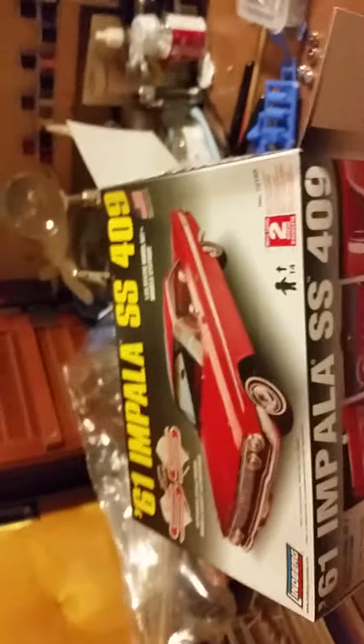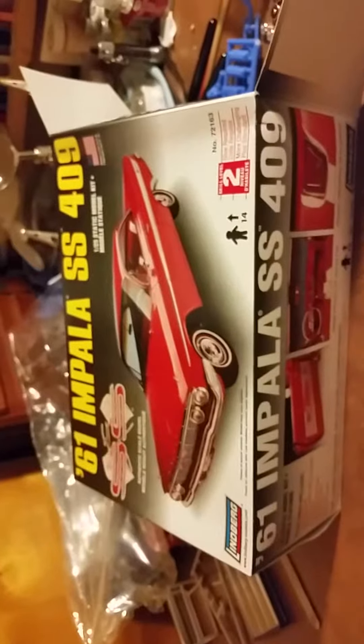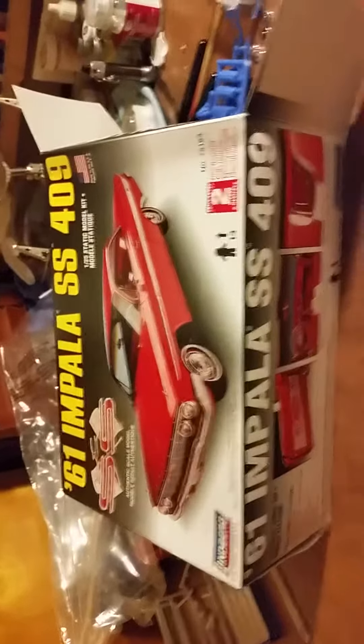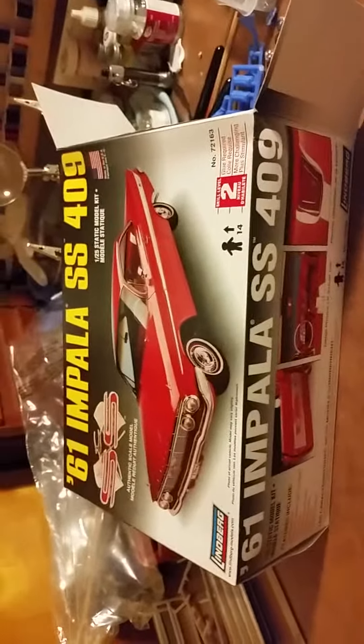Hello there YouTube fans. This is Terry from Terry's Model Garage. I'm going to show you an unbox of what I got in the mail today. This is my first video I've ever done, so bear with me and we'll go from there.